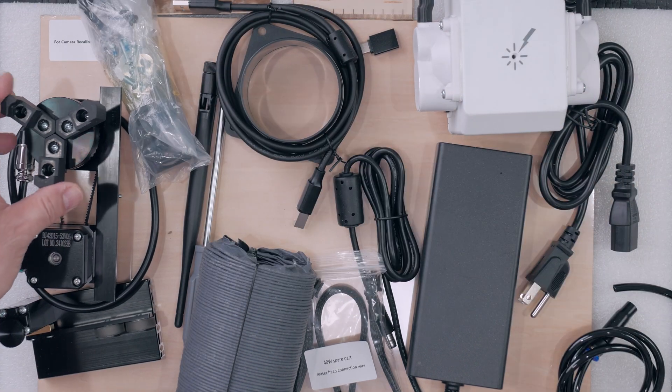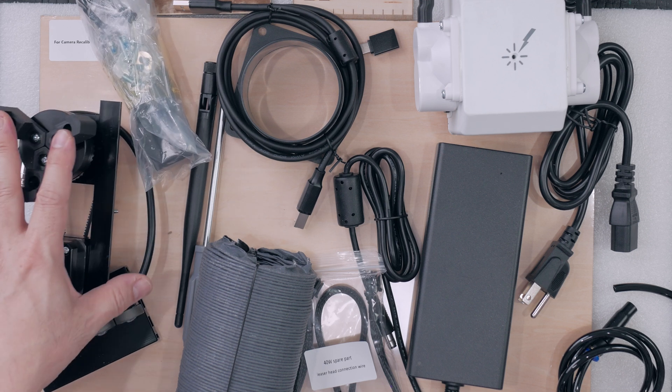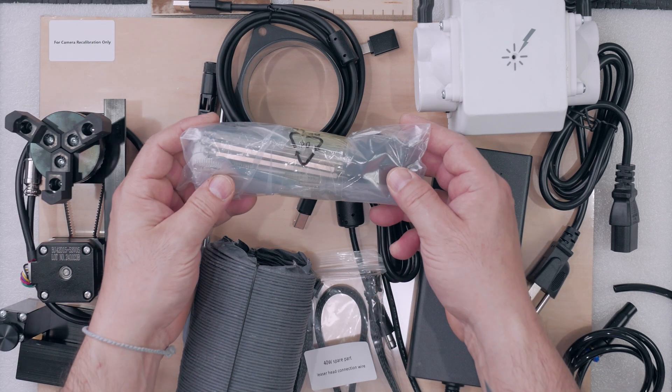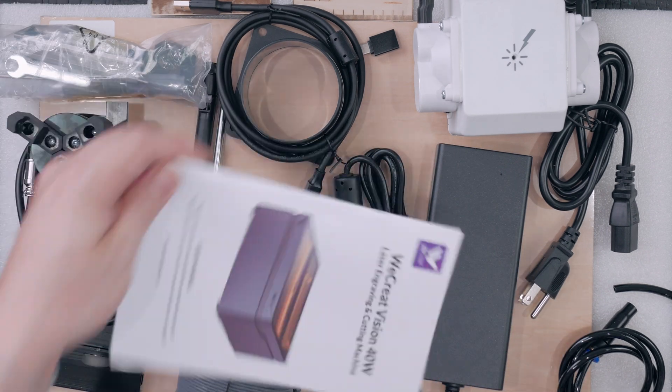It also has the four-axis accessory, so it does have these jaws here that rotate, so you can actually laser engrave on round objects like tumblers, rings, etc. Then we have a little bag full of tools — everything we need, including the manual, to get started. Let's get to it.